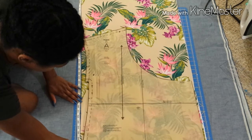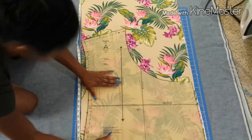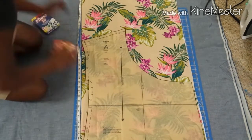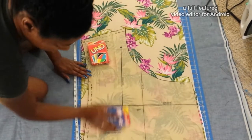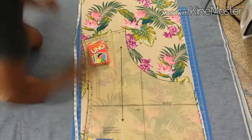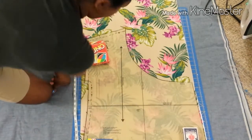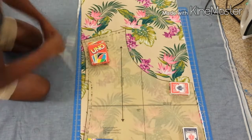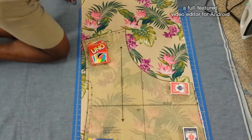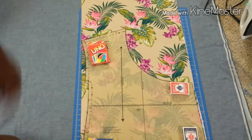The self-healing mat was probably about fifty dollars, and I had a coupon at Joann's, so I got it for about twenty dollars after coupons. I buy most of my stuff at Joann's because it's the nearest fabric and craft store around. So if you can get a rotary mat and a rotary cutter, please do it — it will change your life.